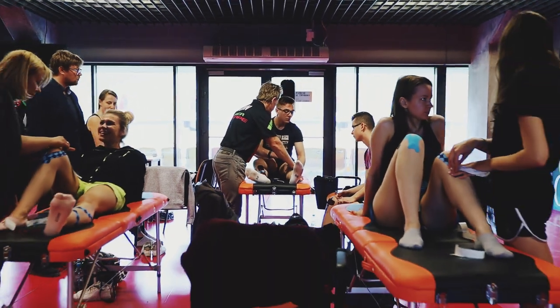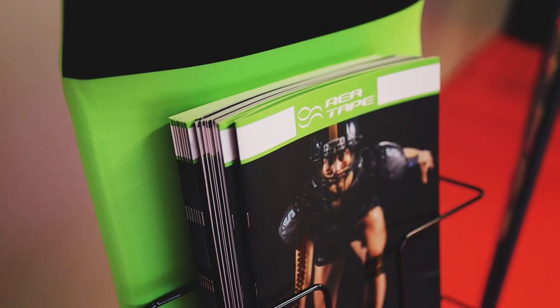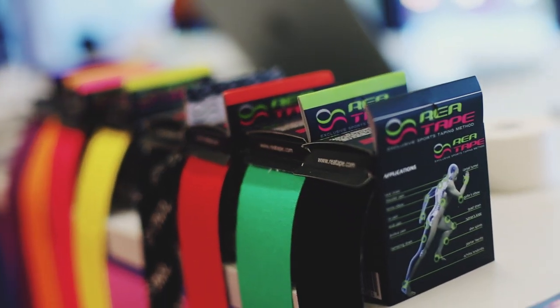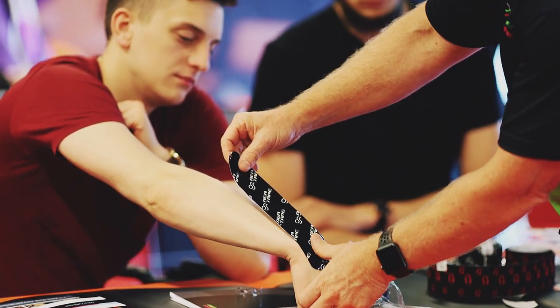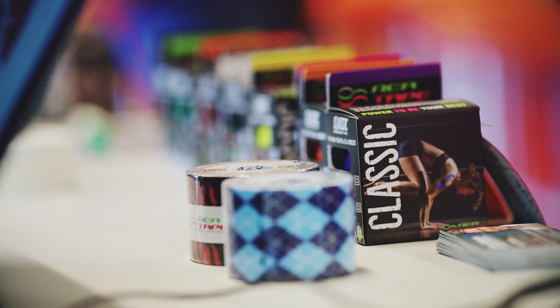RearTape is a company that has many various and alternative taping techniques. They also have different types of tape, ranging from tape for paediatric, i.e. children, and then we have different types of variation tape like the Ultra Strong and then we have the classical tape.